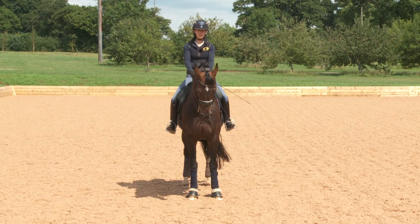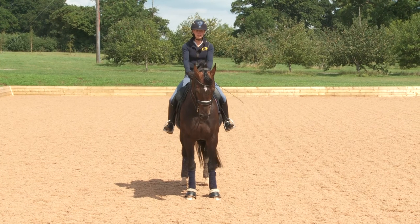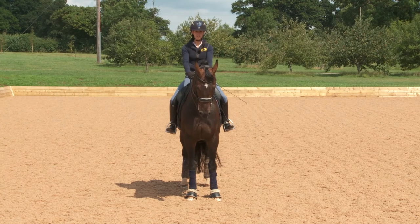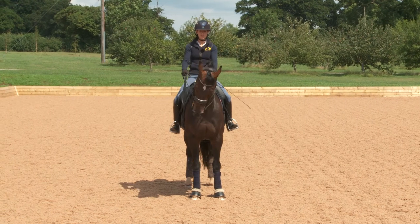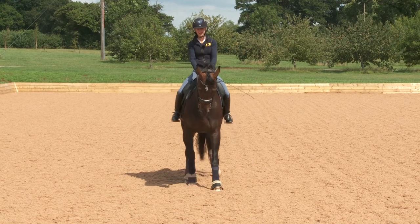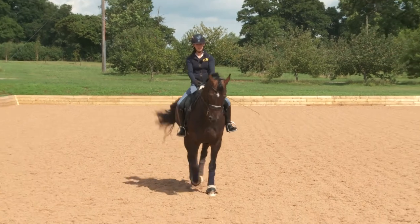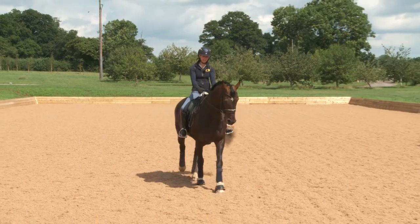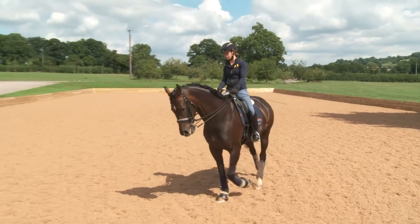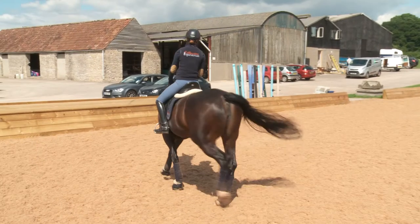Also in a halt, sometimes you have to do a rein back. You want a square halt so the hind legs are directly underneath them and each diagonal pair is even. It's important the horse is soft and waiting. Then you just very slightly legs back, light in your seat, a tiny bit more pressure down the rein to start with, and then ride them forwards out of it. Because she was quite relaxed in the halt there, it was a nice rein back — whereas she can sometimes be a little bit tricky and turn around and look at me, which makes for a very tricky rein back occasionally.